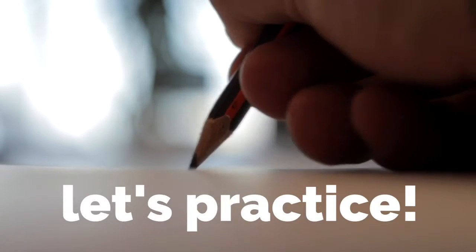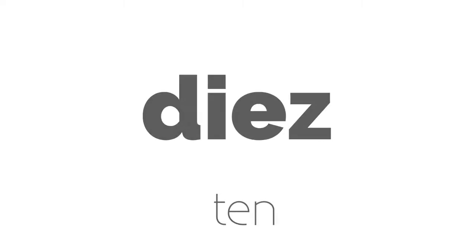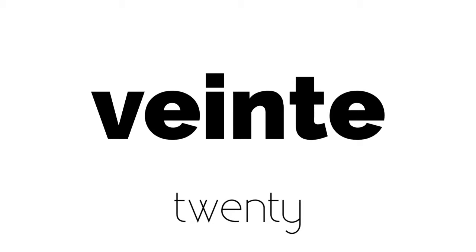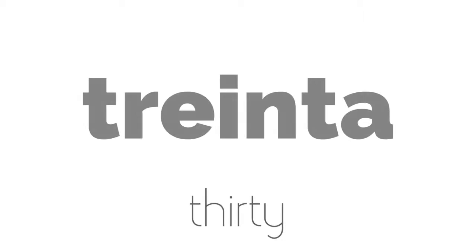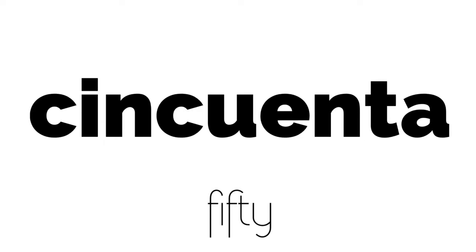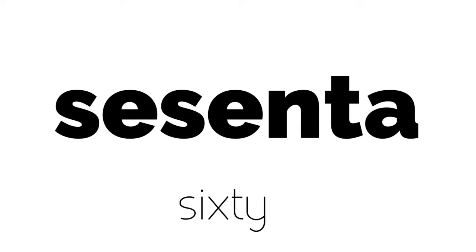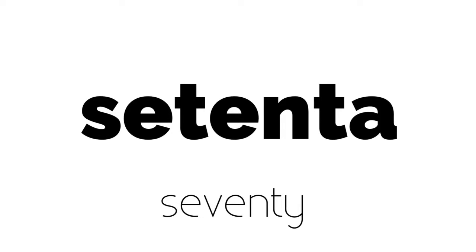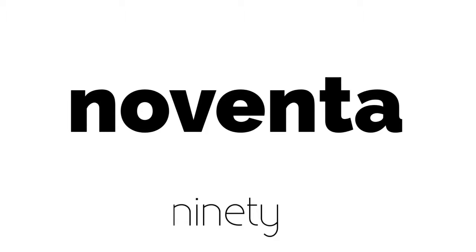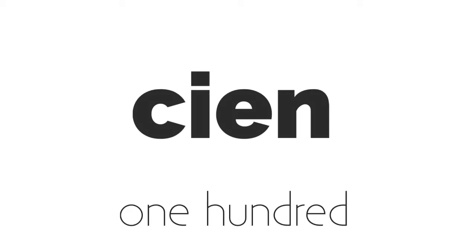Let's practice with a different approach, just words. 10, 20, 30, 40, 50, 60, 70, 80, 90, 100.